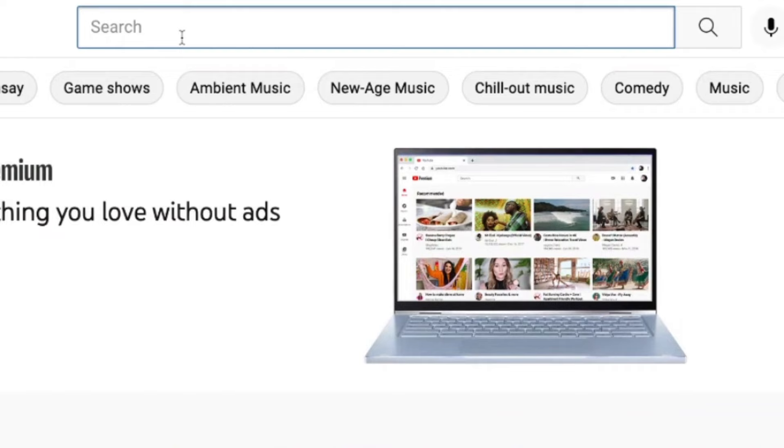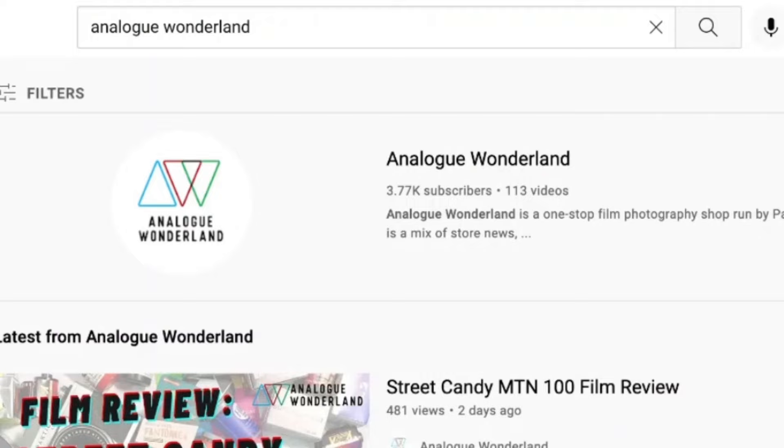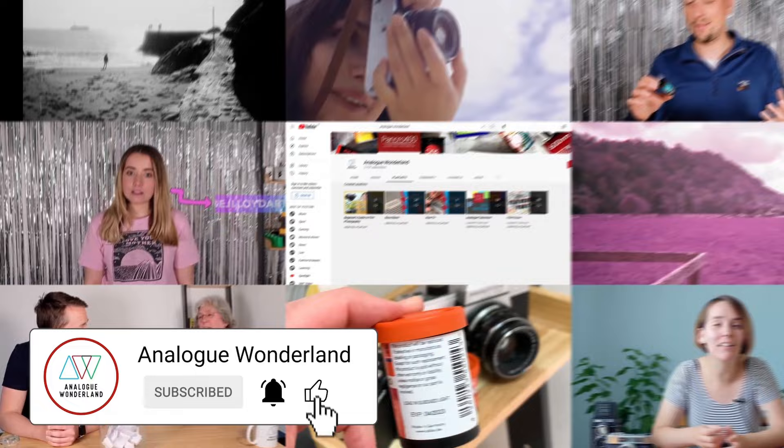Whether you are new to film photography or a long-time analogue enthusiast, our channel covers all things film, from tips and tricks, film reviews to how-to videos. Subscribe now and keep those notifications turned on so that you never miss a beat. Happy shooting!